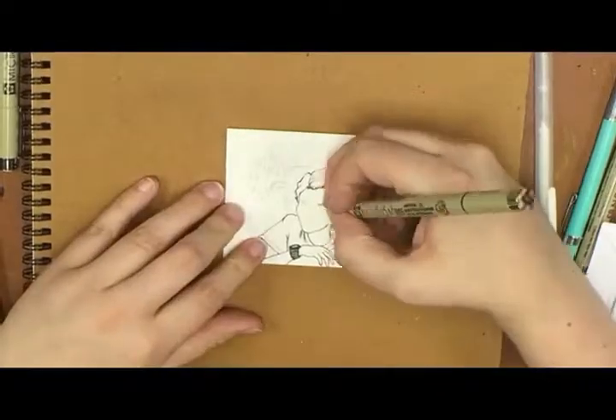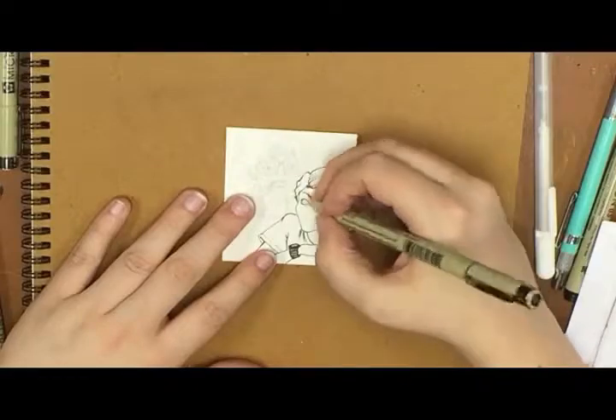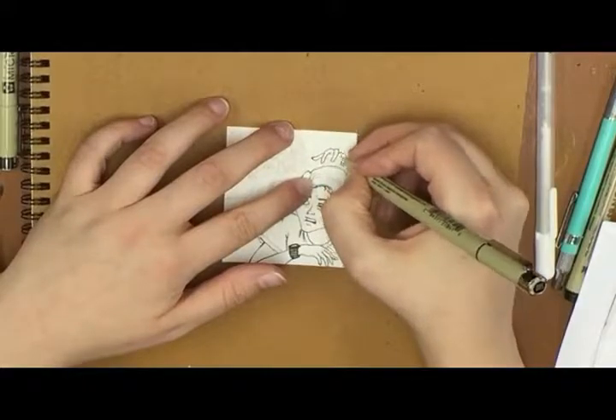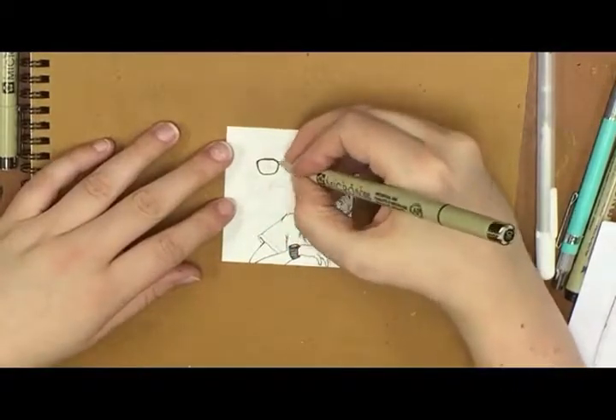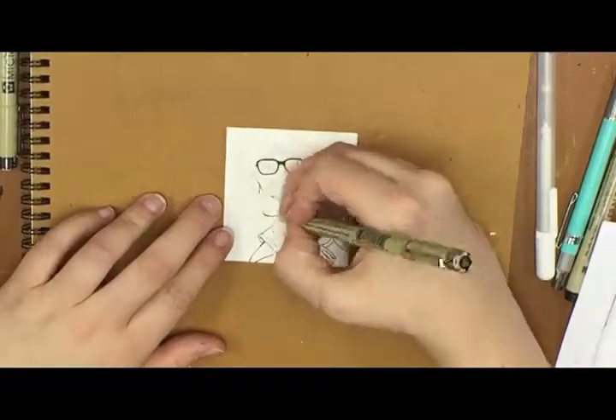So let's talk about the source material here for this Fan Art Friday. I was always terrified of the original — the 1990 original with Tim Curry. There was just something... I don't like clowns. Can't stand them. Hate them. They're scary. Like Richie, I am afraid of clowns.